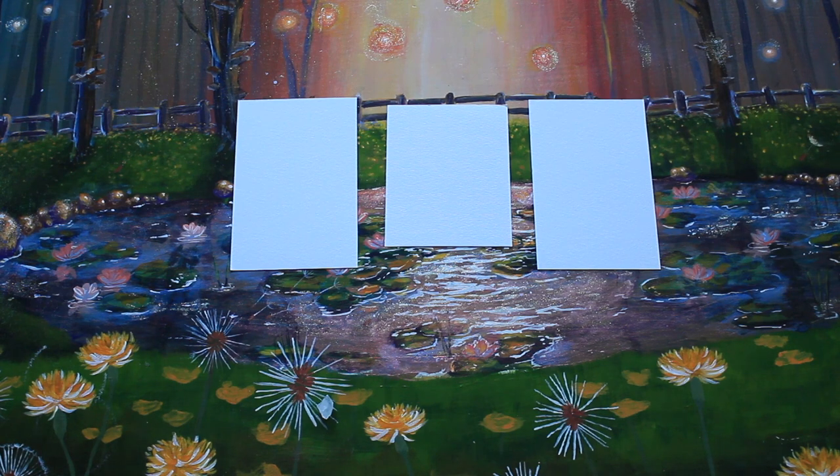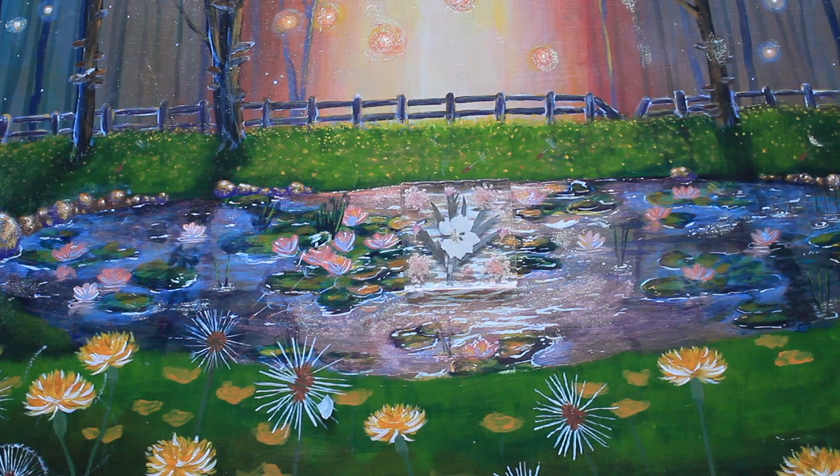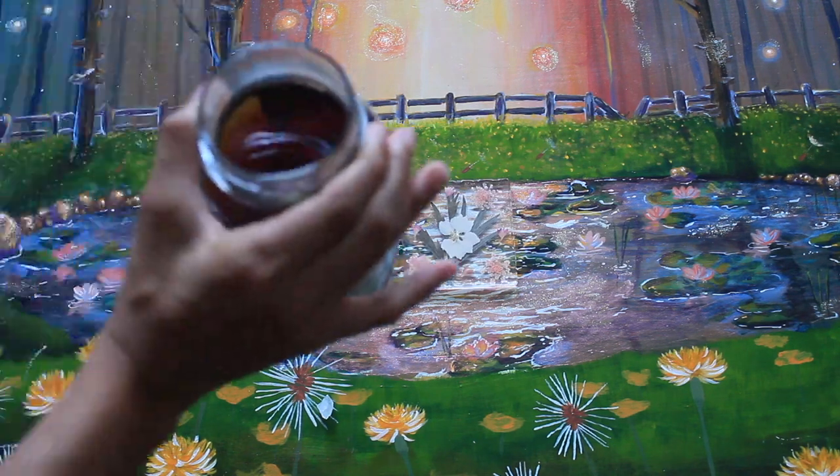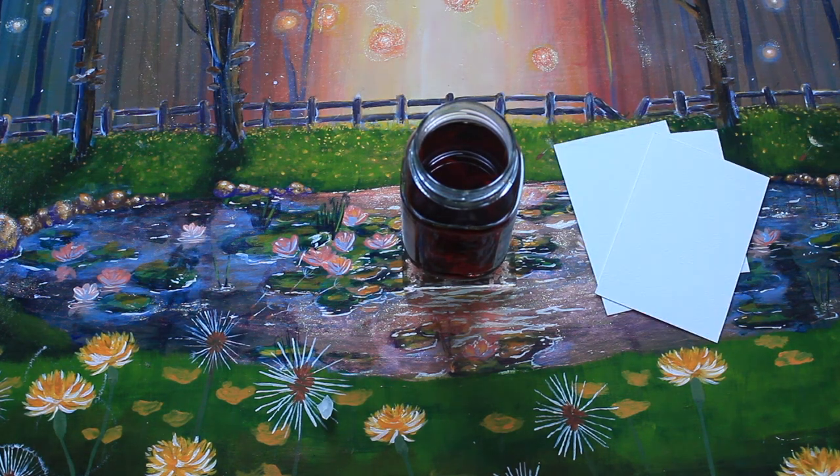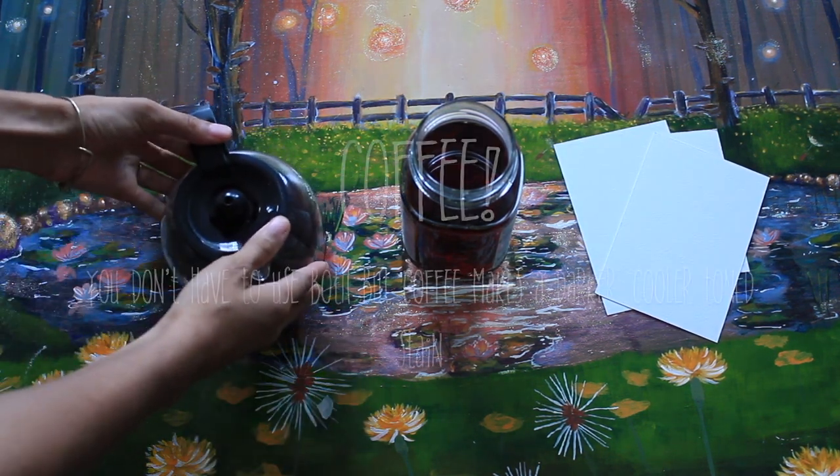Next you're gonna need some tea. I'm using black tea — rose black tea. You can use any black tea, Earl Grey, English black, whatever it's called — and some coffee.